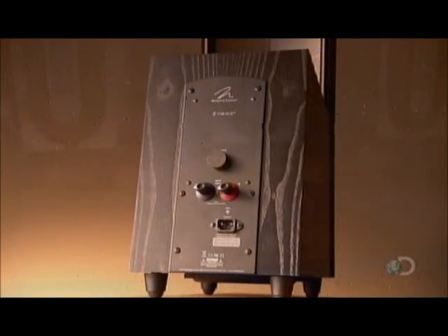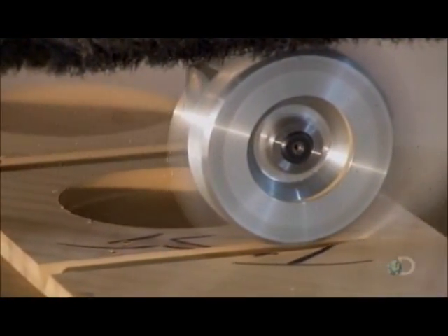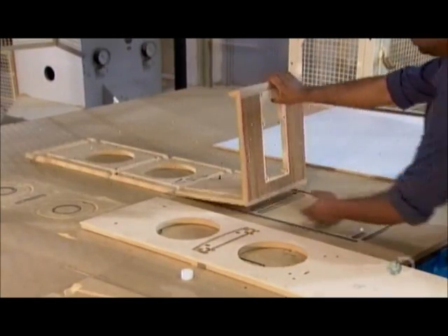To make the woofer, a computer-driven router cuts out cabinetry parts from veneered MDF. The router carves long grooves that will be used to fold it into the woofer box, and also cuts out holes for a speaker cone and hardware.